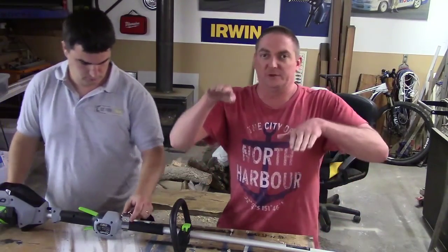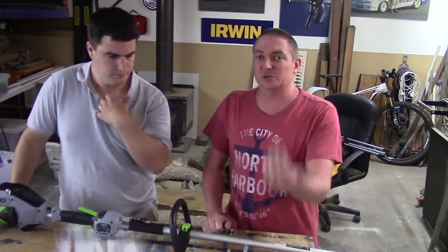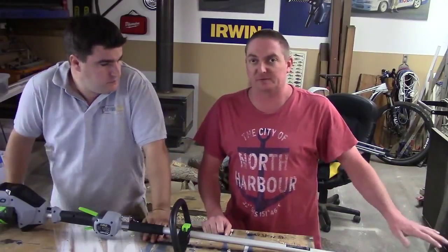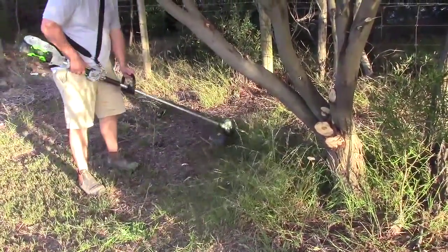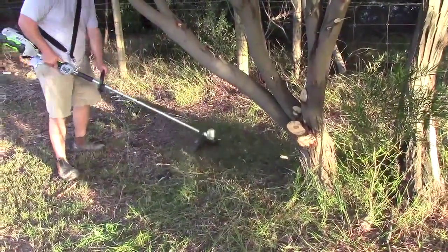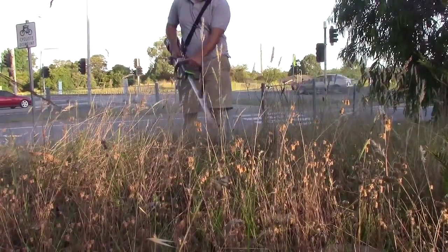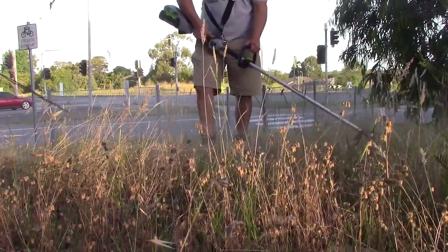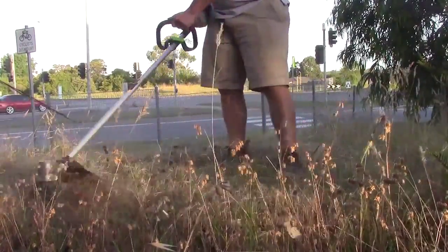We thought about filming a 12-inch vs 15-inch side-by-side comparison, but it's hard to visually see the difference. What we know for a fact is that in the big sweep motion, we're punching out a lot more grass. We show it under a tree with plenty of green, thick, lush grass, some real stringy stuff on the bank, dry stuff over the fence where the council doesn't maintain very well, big sweeps, and chopping down some solid grass.